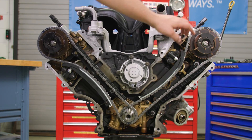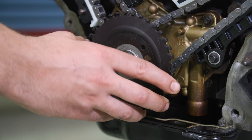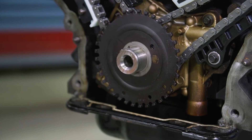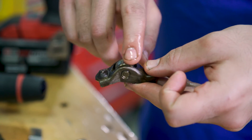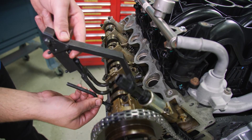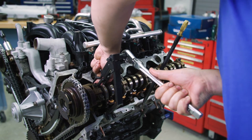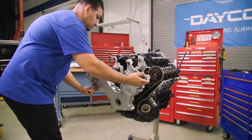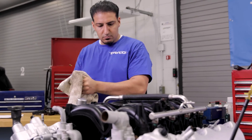Verify correct alignment of all timing marks, and then install the crankshaft sensor ring on the crankshaft. Lubricate the camshaft roller followers with clean OE recommended oil, then install all of them in their exact locations using the valve spring compressor. You can now install the engine front cover and valve covers and call this job done. Great work!